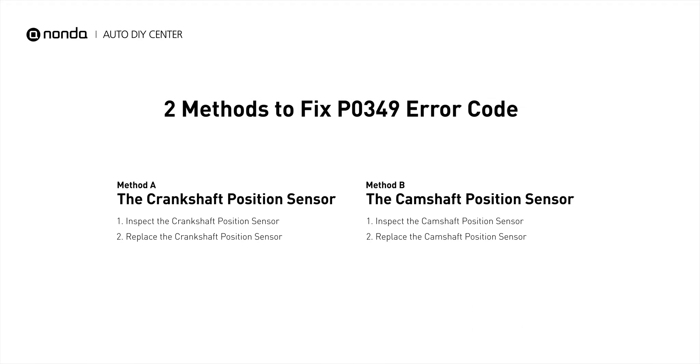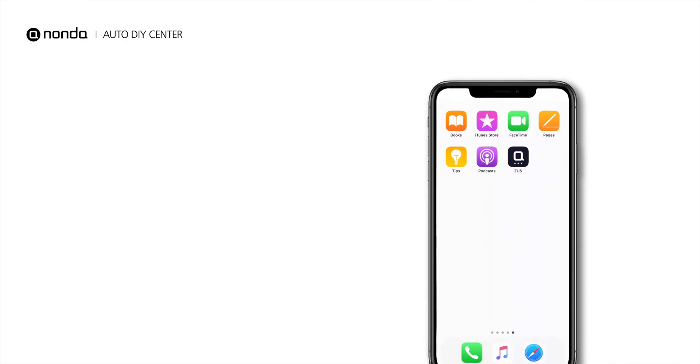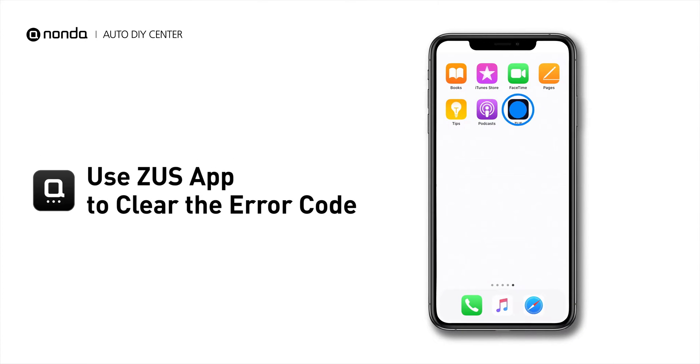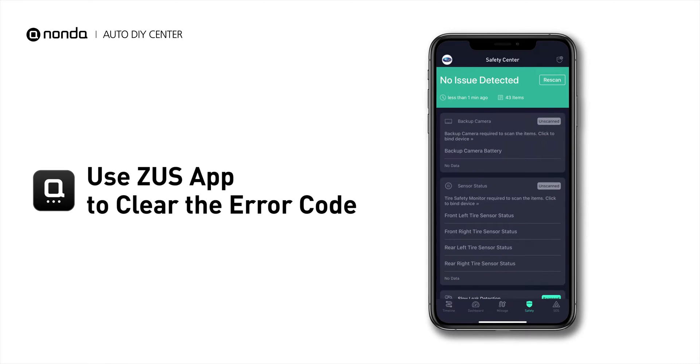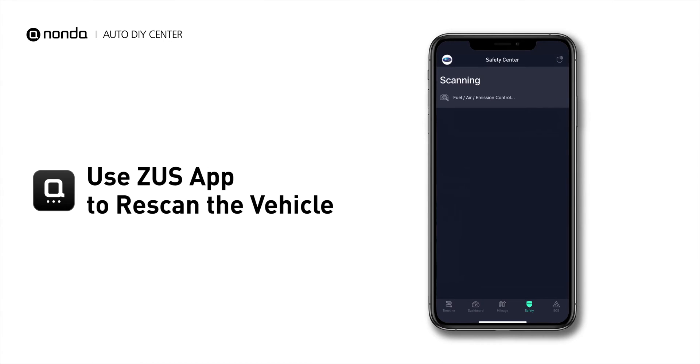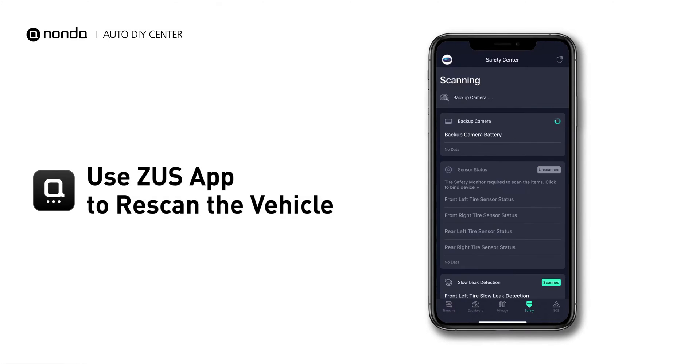So here are two of the most practical solutions to fix the P0349 error code. After the repair, you can now use the Zeus app to clear the error code, and tap the rescan button one more time to make sure everything is fine with your vehicle.